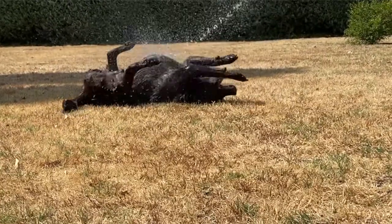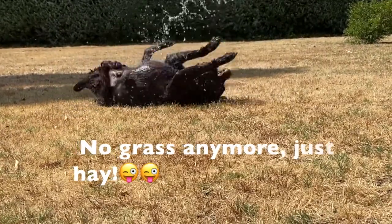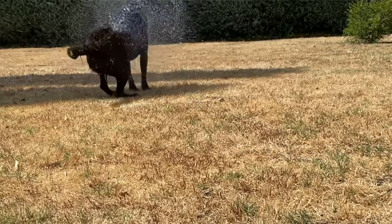Even my dog is really hot, so my son tends to water him down to cool him off. It makes him happy too, especially with all that fur.